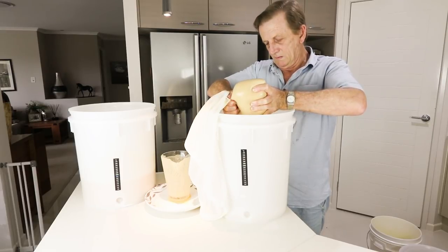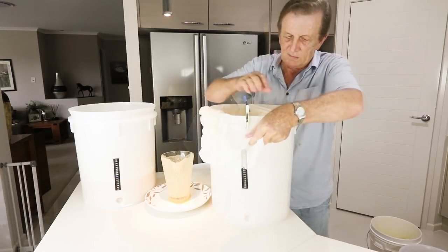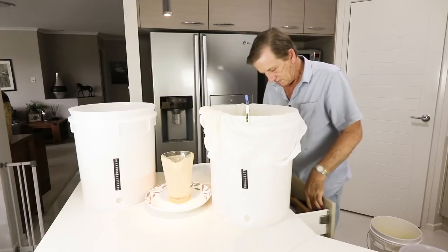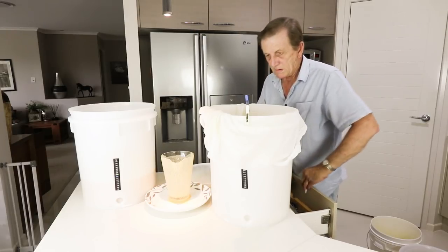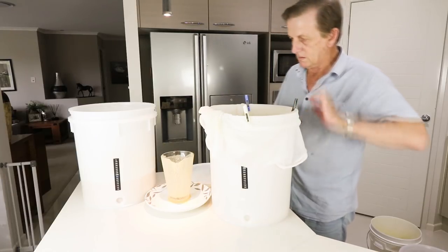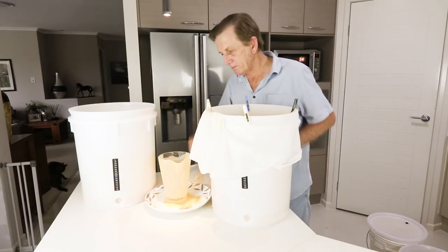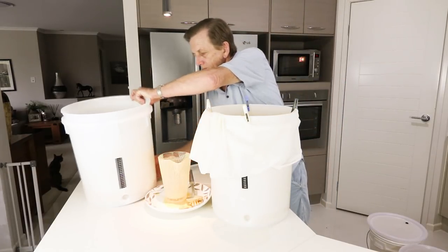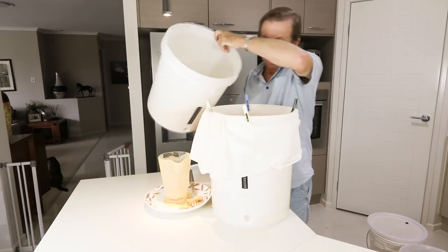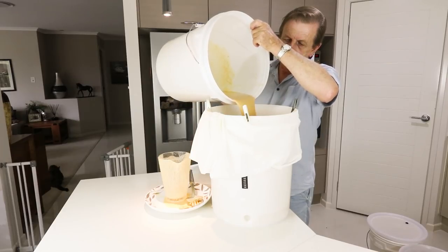It has to be another way. Where brute force fails, let's see if gravity will do the job. Plan two: suspend the bag again, leaving plenty of space between the bottom of the bag and the barrel, pour the whole lot of sediment in, and let gravity do the work. Plan B might work — the trick is to make sure it's all in there and just leave it overnight. It should be completely drained by the morning.